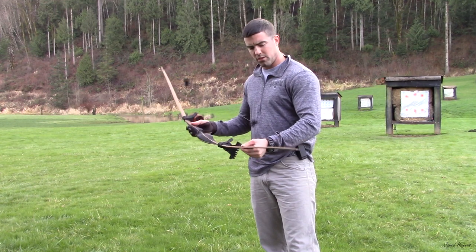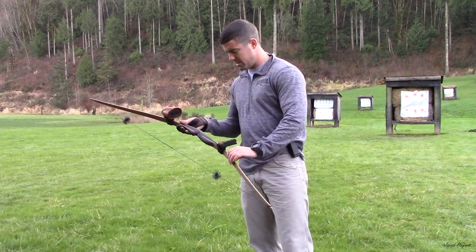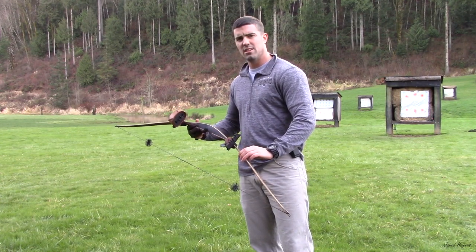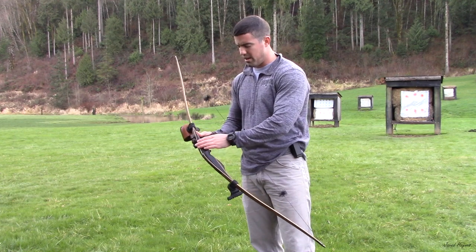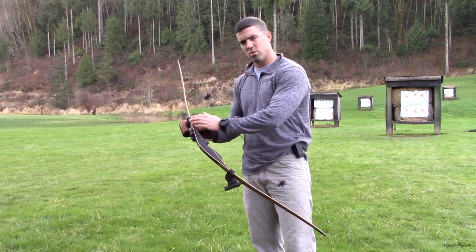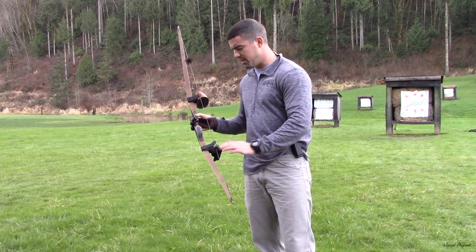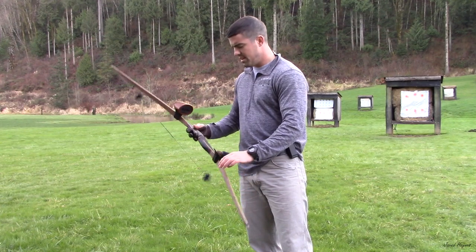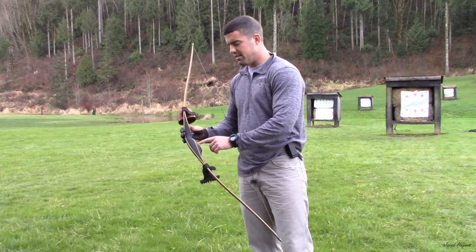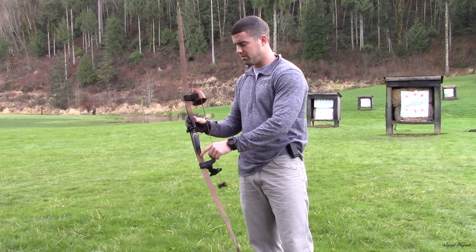It's incredibly smooth, incredibly forgiving, and the bow itself is just a masterpiece — truly a work of art. Linen micarta on the riser, bamboo cores. This is all custom picked by me; Dan made this bow to my specs. It's dark mango on the veneers and then East Indian rosewood on these inlays you see right here on the back of the riser.